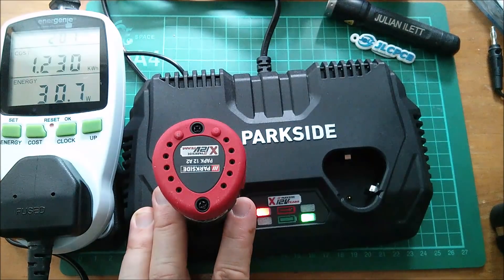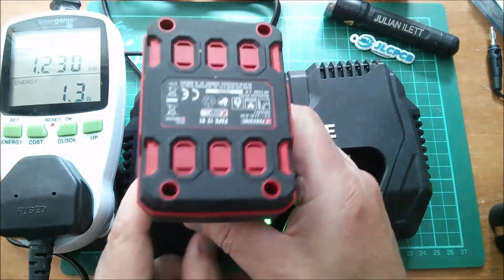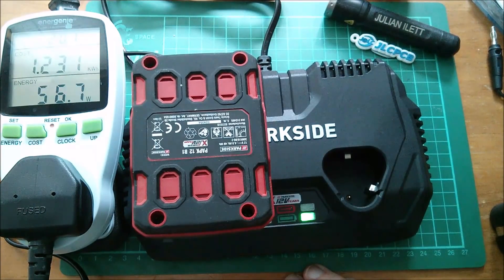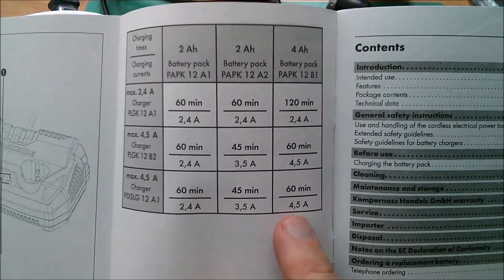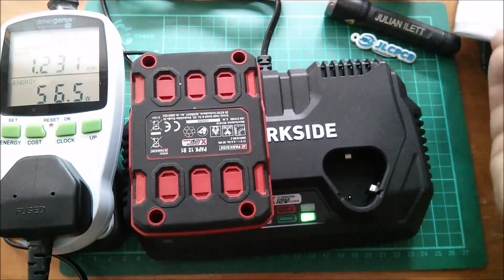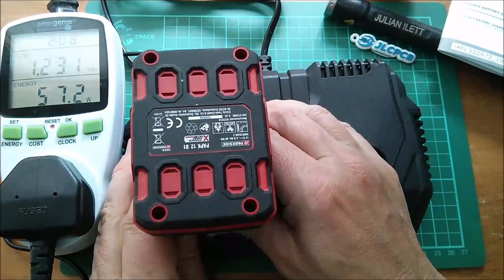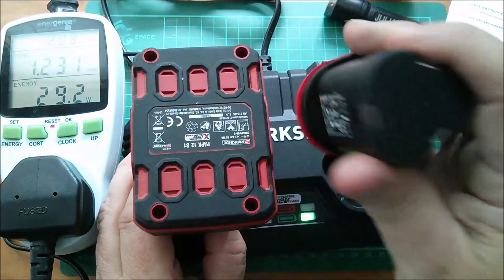Let's try the B1, the 4 amp hour battery. Put that in so it touches the pogo pin and we've got 57 watts. Four and a half amps times 12 volts is 54, plus a bit of overhead - yes, it knows it's a B type. Now let's pull it off the pogo pin and it drops back to 30 watts because it thinks it's the type without the button.